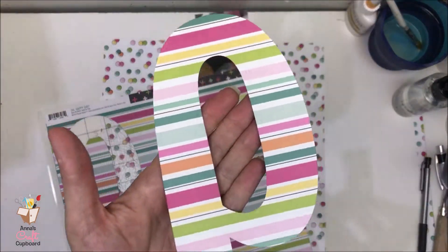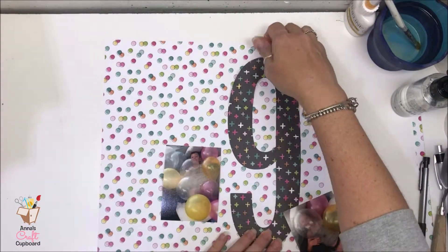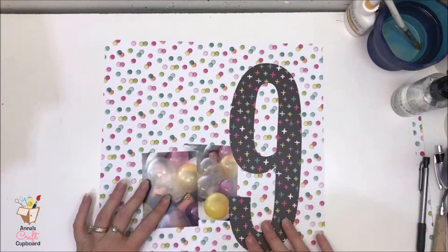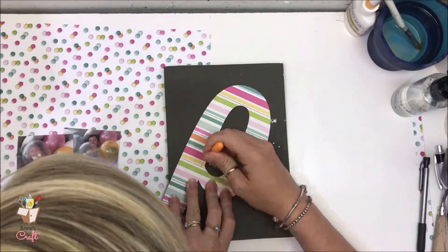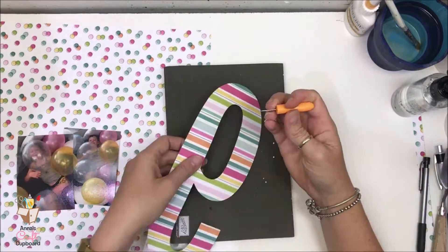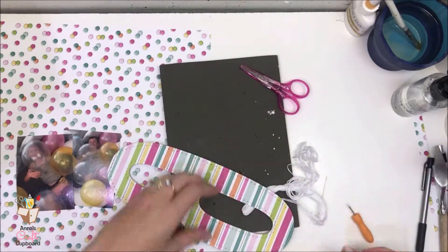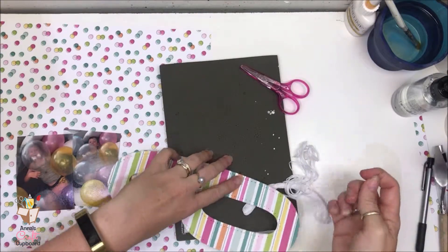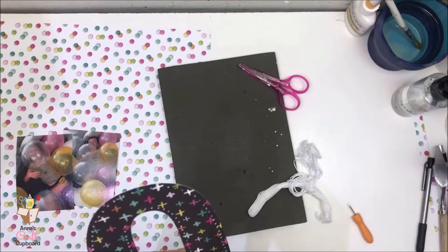You can see I've got that pattern paper on my Cameo mat. What I've done is just picked a font and cut a big nine, and then I used my Cameo also to draw a pencil line offset on the inside so that I could do some stitching lines. You can see that I've poked holes all the way around. I'm going to show you a little bit of my stitching — it's just a simple backstitch.